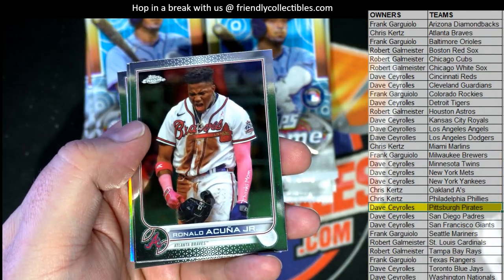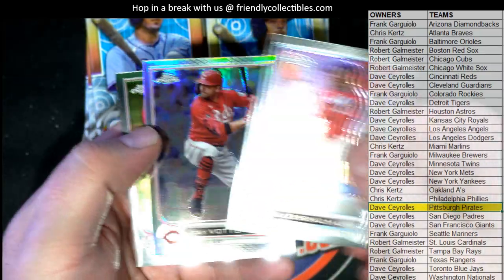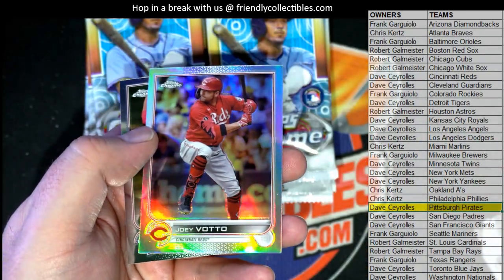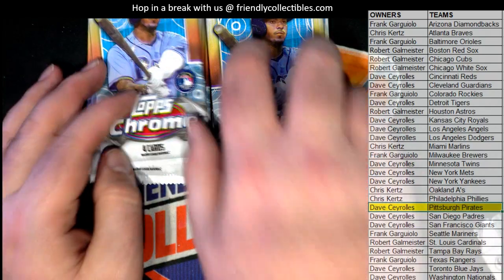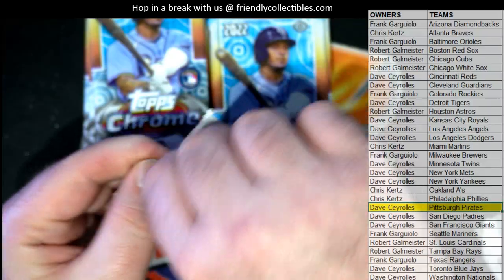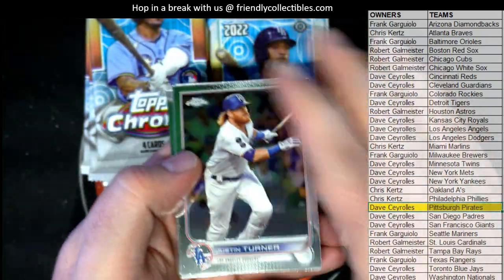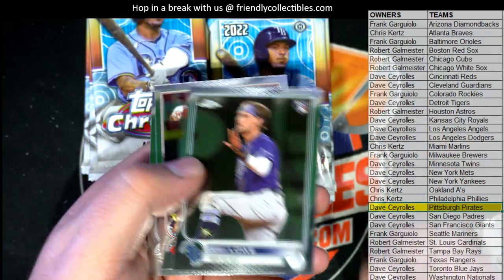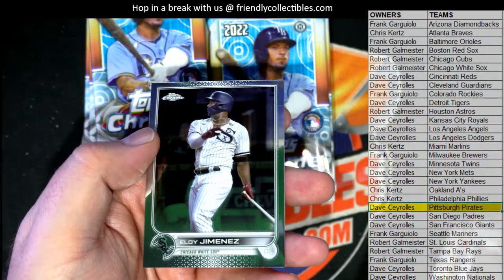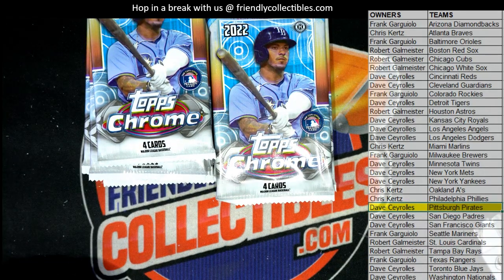Acuna right there, Chisholm. I just adjusted a little bit, Frank — hopefully it'll help. Joey Votto and Cray. There's Turner, Josh Lowe rookie. I just made an adjustment, that should be better.